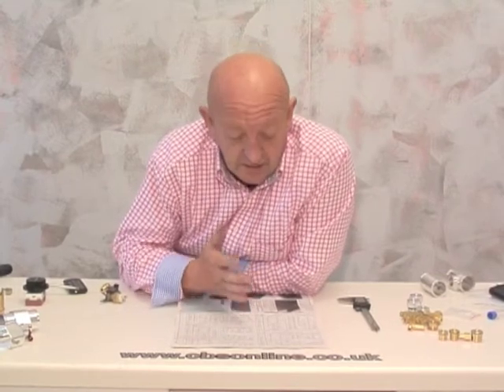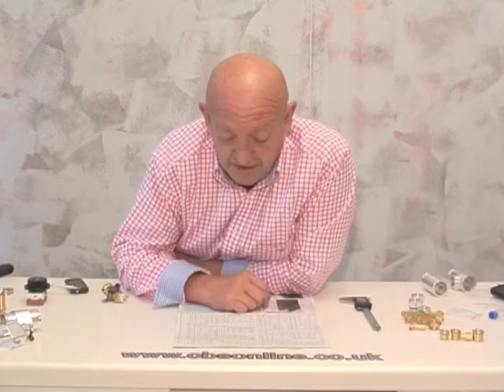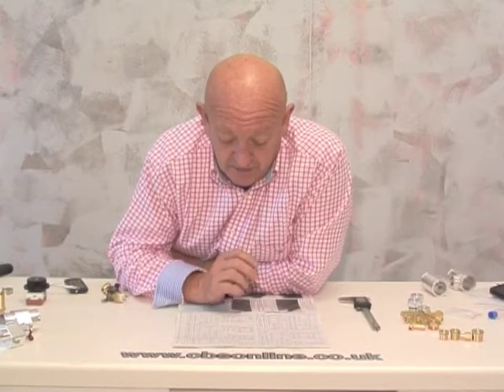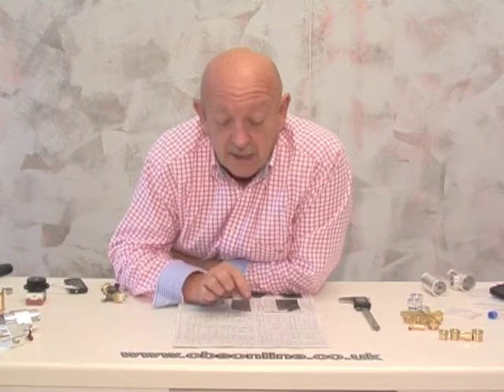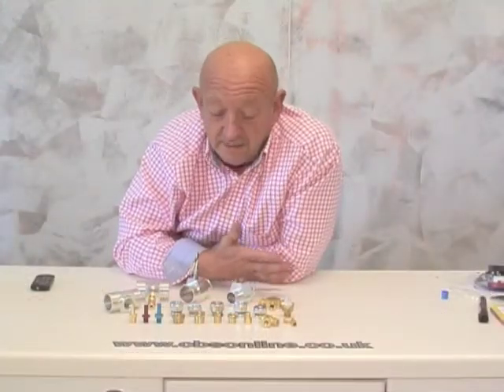You can then refer to the chart in the catalogue and identify the thread — whether it's a UNF, a BSF, or a metric thread — by the pitch of the thread and its diameter. The exceptions to this rule are NPT and BSP, that's National Pipe Taper and British Standard Pipe Taper threads. Those sizes refer to the ID of a tube with that thread on it, but all you should need with BSP and NPT is the pitch — the TPI.